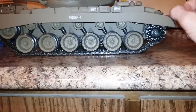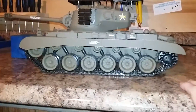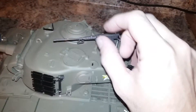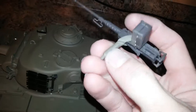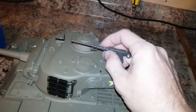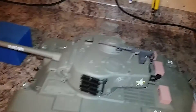Even with the slack that's in there, everything seems to work fine - I haven't had any issues. It's been a good tank. I haven't broken anything other than the mount on the machine gun where it sticks in - I had to glue that. But overall it's been a good tank and I've had a lot of fun with it.